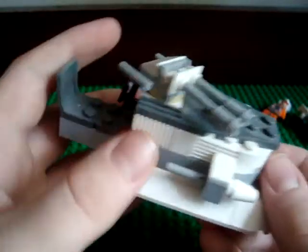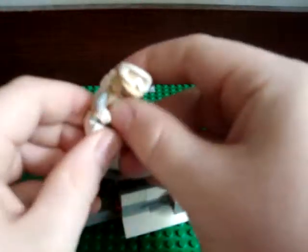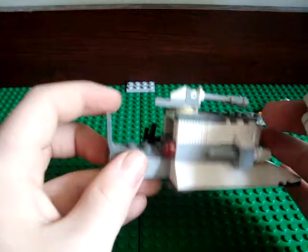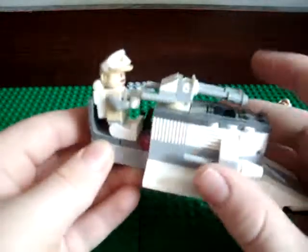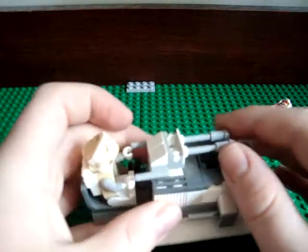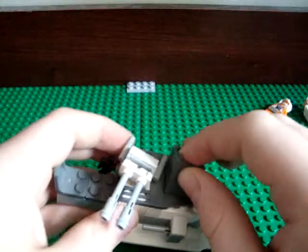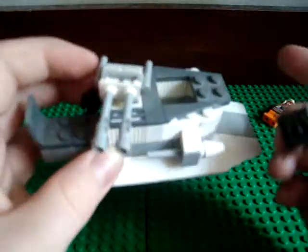This is the Hoth build. You can take your Hoth Rebel Commander, but since he has his backpack he couldn't fit in the chair, so you had to put him right here. You can spin that. These are flick-fire missiles that don't really flick — they're just supposed to be the turret, so it goes up and down. If the figure was gone, it could spin all the way around. You also have this box right here, and it's pretty much impossible to remove with your fingers, so I just stick my finger in it. It fits right in there, and there's a lot of room to put stuff other than a box.